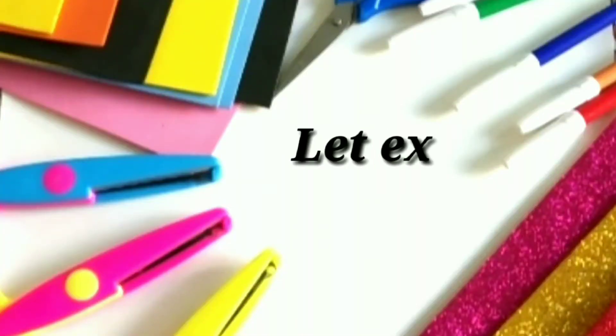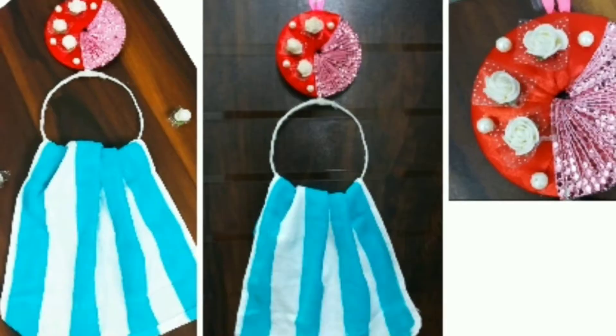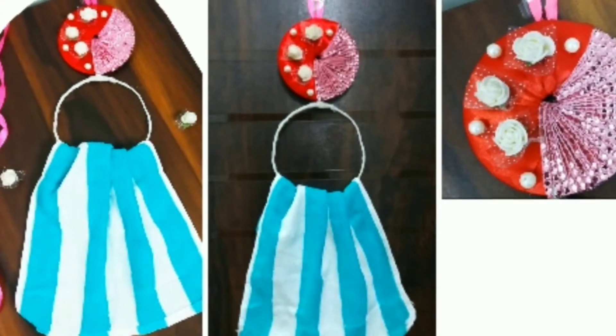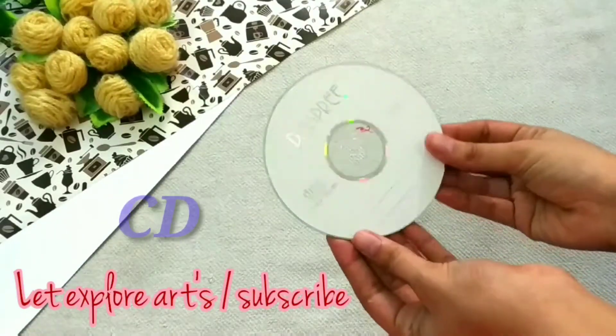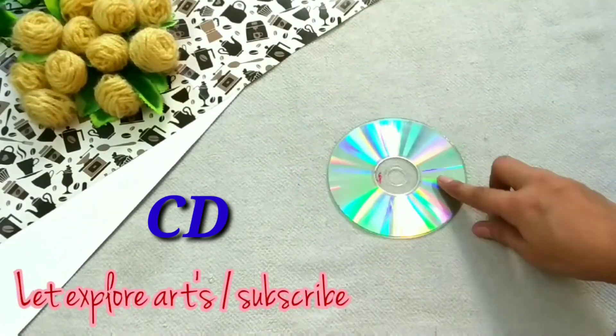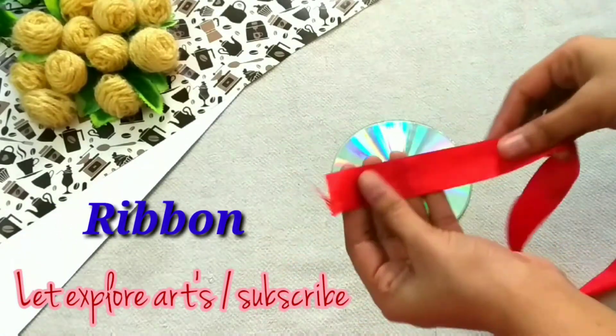Hi everyone, welcome to my channel Explore Arts. Today I am showing you how to create this beautiful towel hanger. Without any further delay, let's start with the procedure. First, I am taking a CD — this is a waste CD, it is not working. If you don't have a CD, then you can use any cardboard.